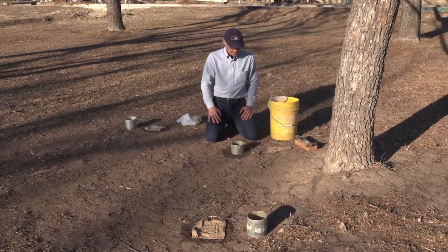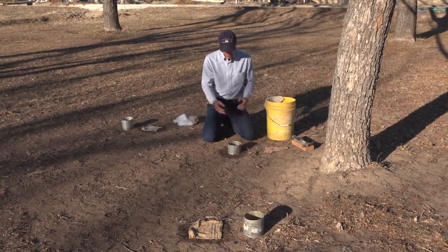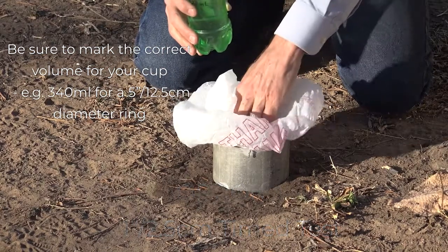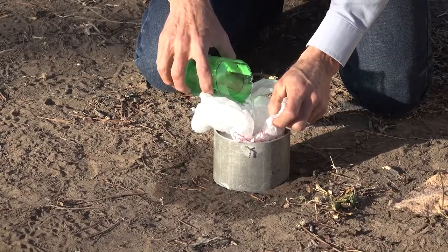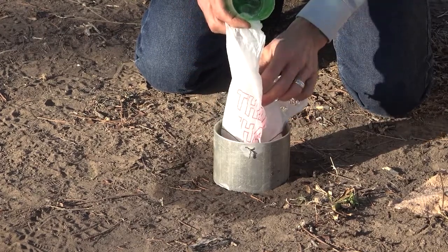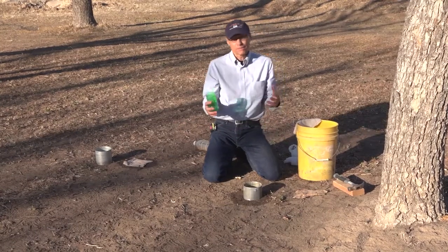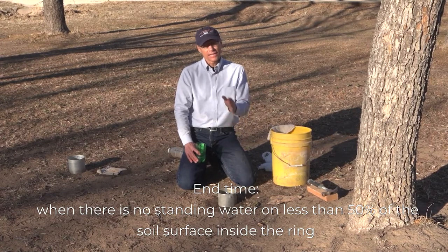Once I've got the ring in, the next thing I'm going to do is fill it to a standard depth with water — I'm going to put in one inch. I don't want to disturb that soil surface, so I take a piece of plastic — just a plastic grocery bag — set it in there, pour the water in, and very slowly pull it out. When I do that, it keeps the soil surface from being disturbed, because if it gets too disturbed it's actually going to crust up. At this point, I'm just going to measure the amount of time it takes for that entire inch to soak into the soil.